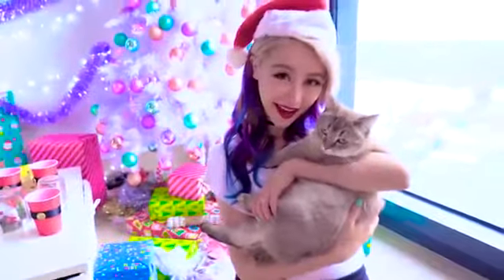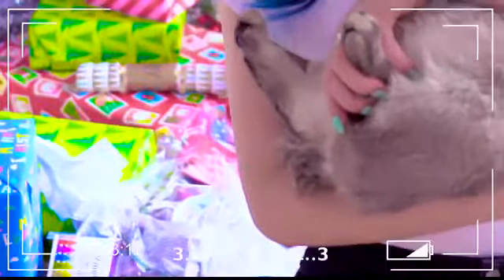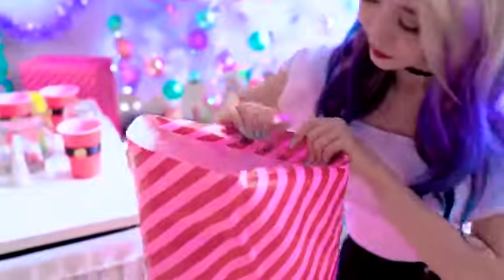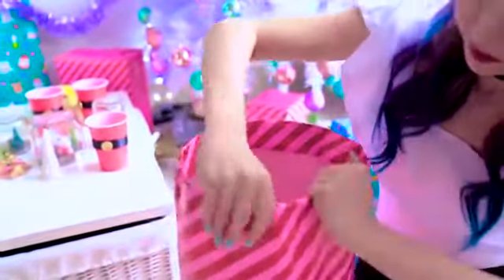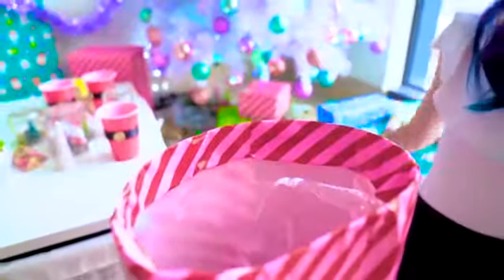Did you hate it when you're trying to take a Christmas picture but all the wrapping and rubbish from presents are in the background? It can ruin a perfectly good picture. So instead, just take a carefully opened present box or some leftover wrapping and wrap up a large container or your bin for all the rubbish — it'll blend in with your Christmas background. No ugly bins in sight.